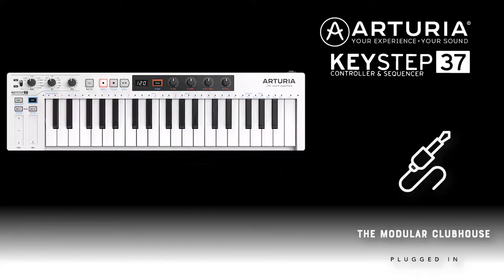Welcome to the Modular Clubhouse. I'm Jesper and this is the Arturia Keystep 37. One of the first pieces of advice I got when I embarked on my modular journey was people telling me, 'Jesper, you need to get a Keystep or even a Keystep Pro.' Well, I've reached out to Arturia and they've been kind enough to provide me with the Keystep 37 to film with, and I'm just really in love with this device.